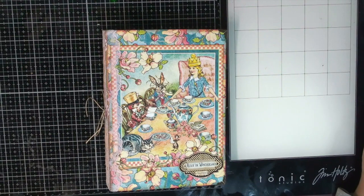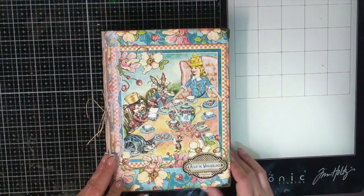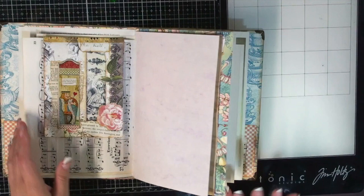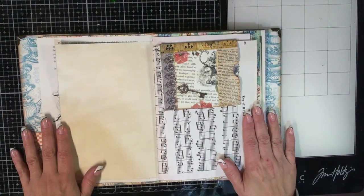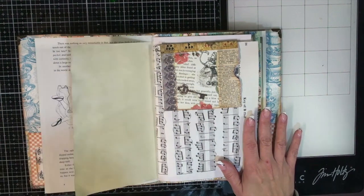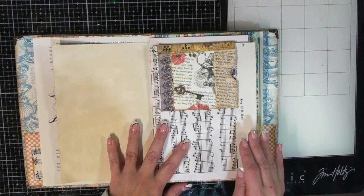Hey guys, it's Shala from Crafting Through the Chaos of Life. Welcome back for another video. Today we're working on the Alice in Wonderland journal. Last time we were together we created this little piece here — let me go back to it. This is the fold-over envelope pocket flip thing; I can't really remember what I called it.